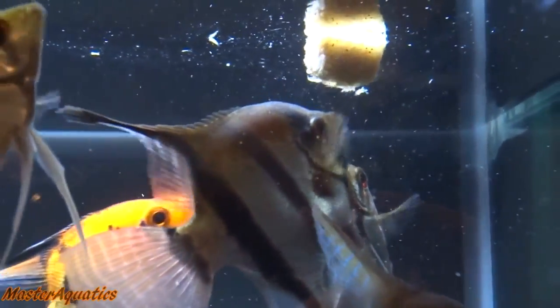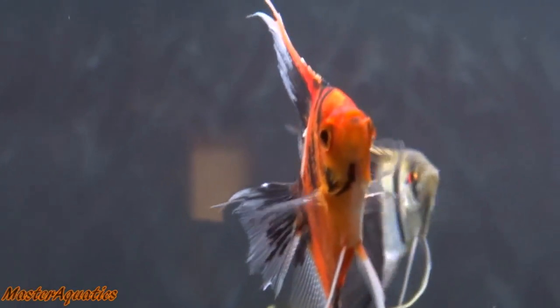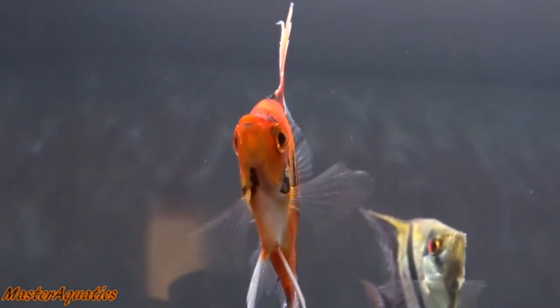So you like angelfish, huh? Yeah, me too. Who doesn't like angelfish? So now we have something in common — welcome to my channel. I'm your host, Master Aquatics.